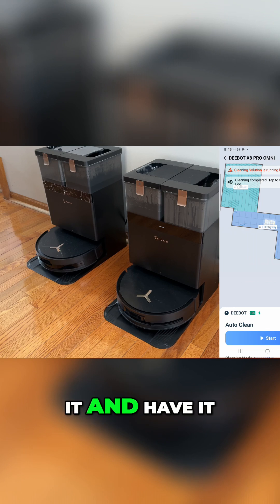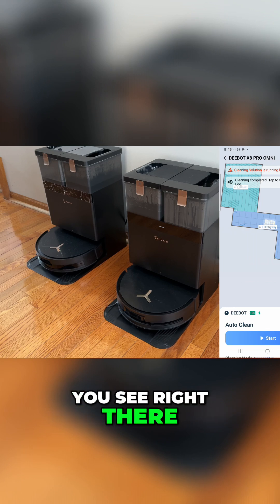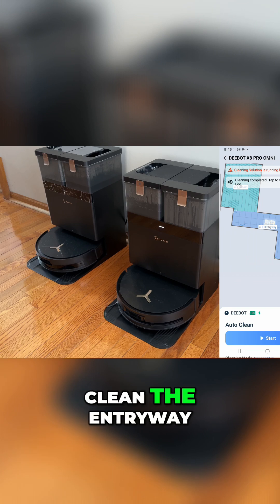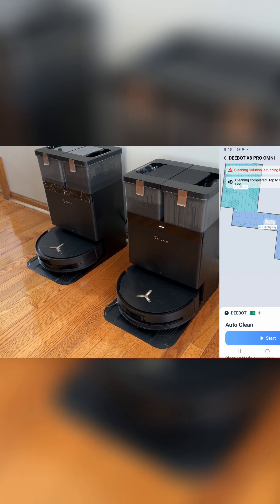I'm going to go ahead and activate it and have it clean the entryway that you see right there. Let's go ahead and do that. Yiko. I'm listening. Clean the entryway. Okay, I'm going.